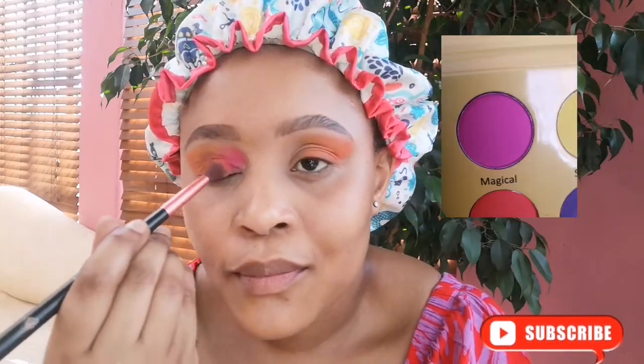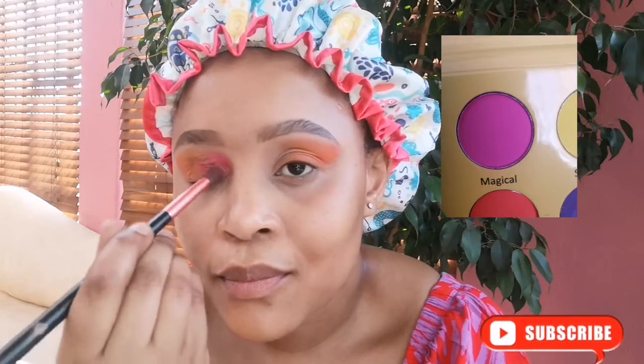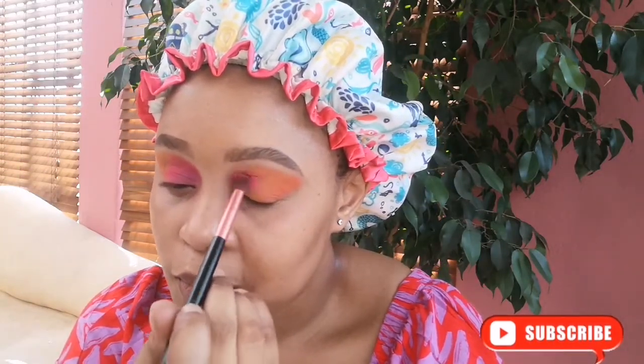Then I go in with the shade magical on the inner corner of my eyes. The pigment on this palette is just incredible — I'm absolutely loving it.